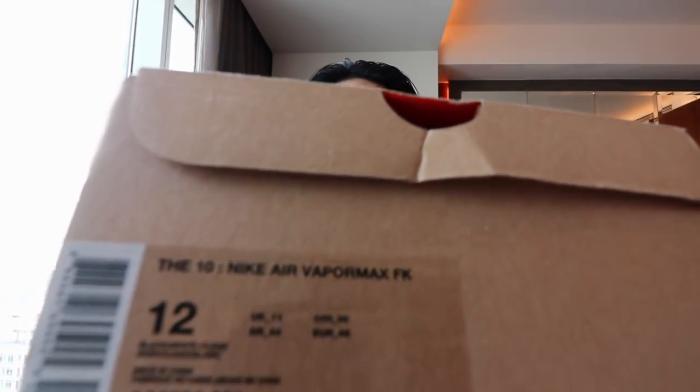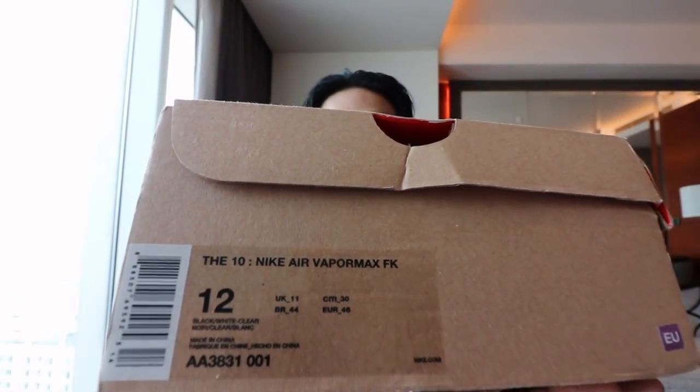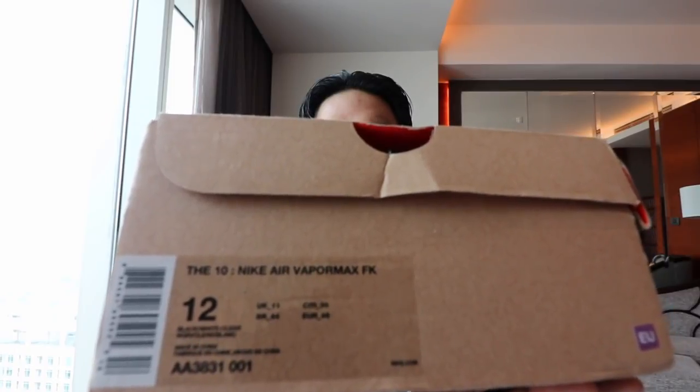I'm missing the Zoom Fly, the Vapor Max, and the Converse. So I was able to pick up three Off-White sneakers, but not all of them were the ones I needed to complete the 10. First up, we have the Off-White Nike Vapor Max. This is the OG Vapor Max — not the new two versions that recently came out, but the first OG Nike Off-White Vapor Max.